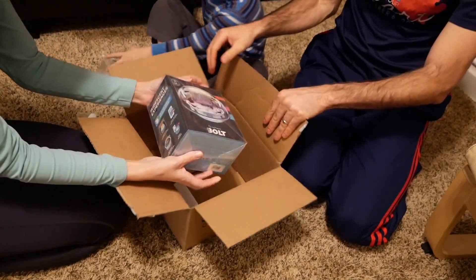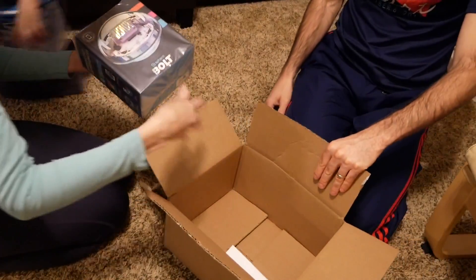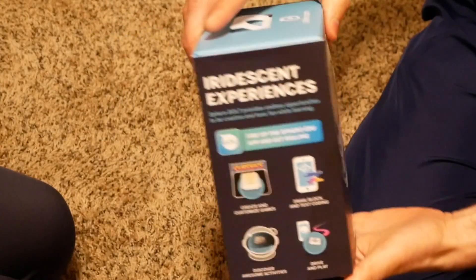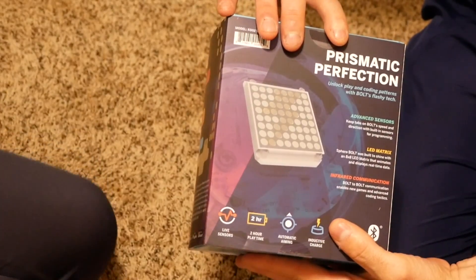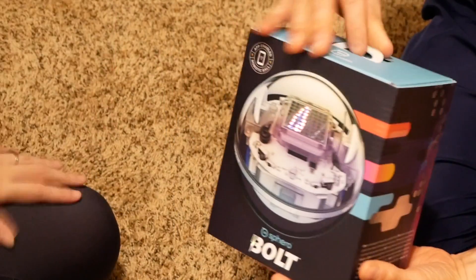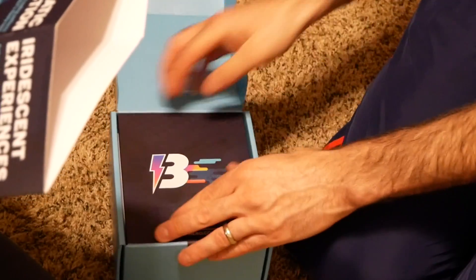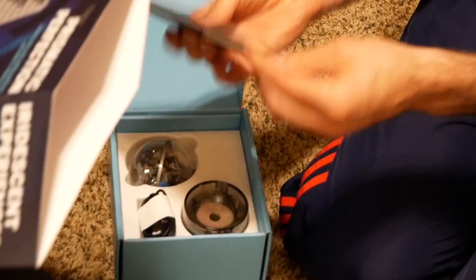Alright, here we go with the paper packing slip and we have a Bolt. It does have a very shiny box. Unlock, play, and coding patterns with Bolt's flashy tech. You hear that, Judah? Flashy tech.